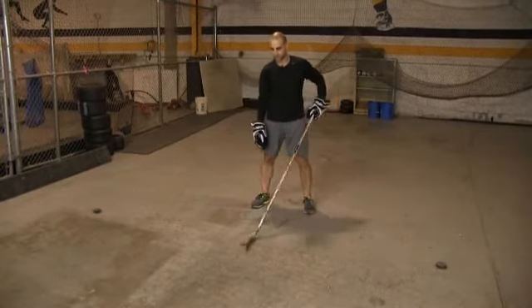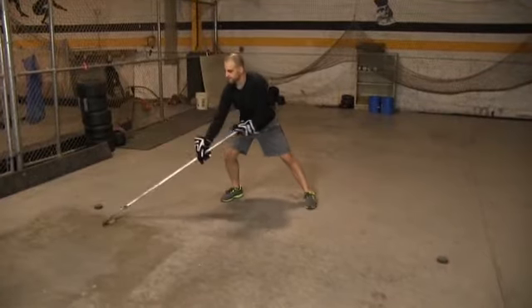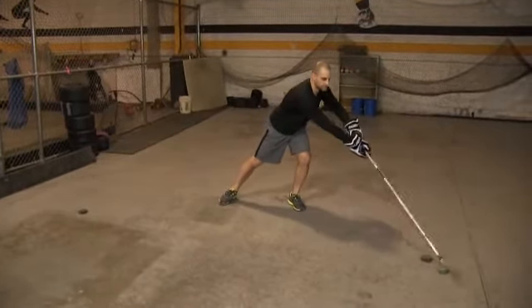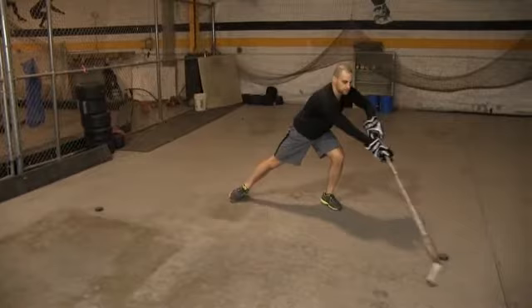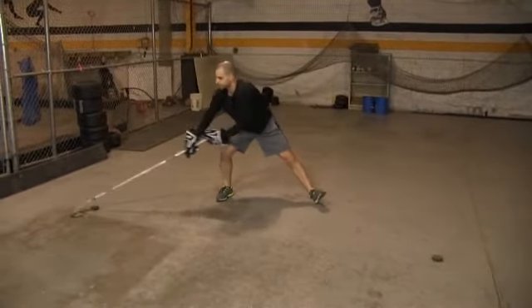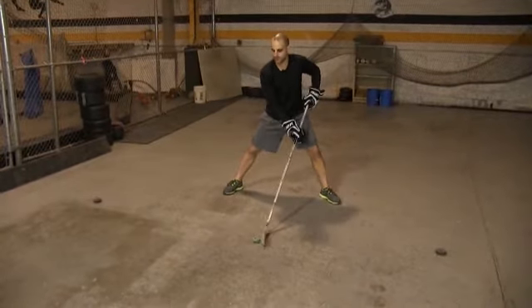We're going to go through each direction, so you're really going to have to transfer that weight. The pull hand slides up as you're coming to the middle, then slides back down. Transfer that weight and pull around — really force yourself to get that puck out wide with each pull.